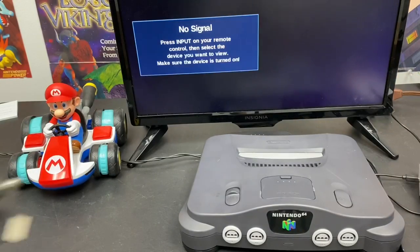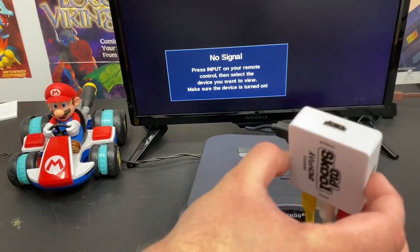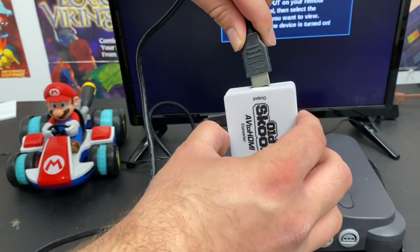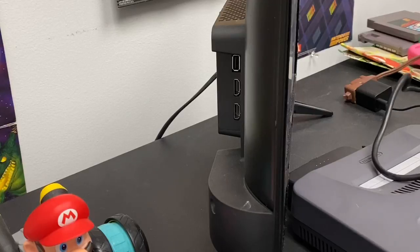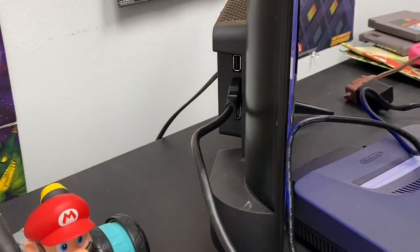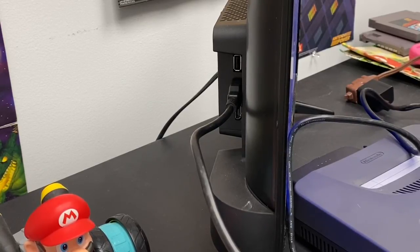Now grab your HDMI cord and plug one end into the back of the AV to HDMI converter. Then take the other end and plug it into one of the HDMI ports on the back of your TV. Some TVs have two to three HDMI ports, so just make sure you're on the right one when setting up your N64.